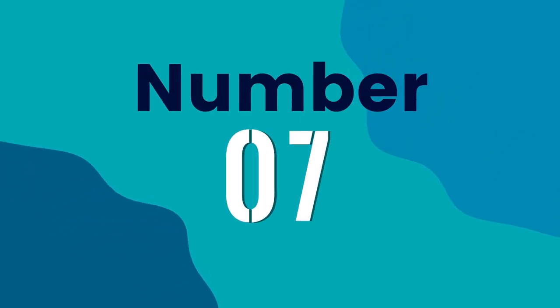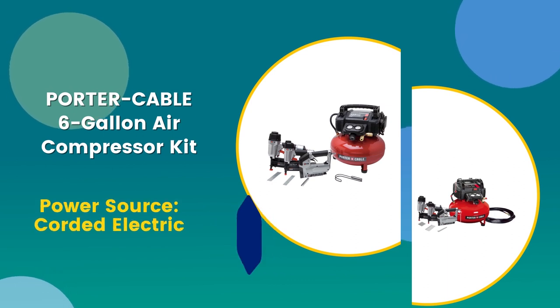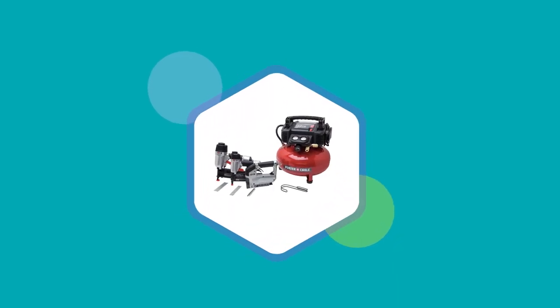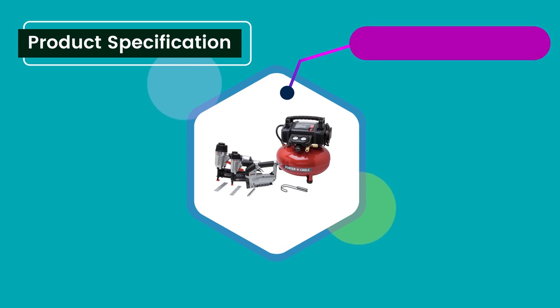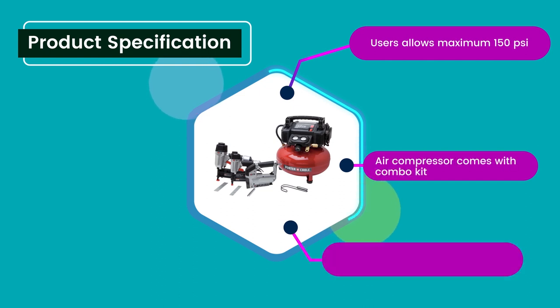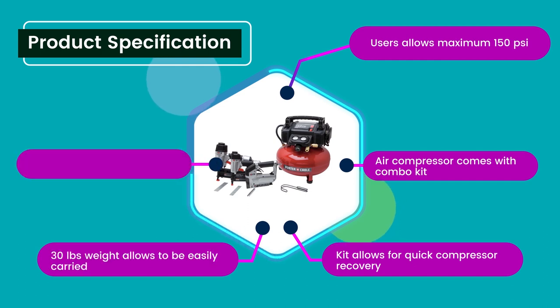Number 7: Porter Cable 6 Gallon Air Compressor Kit. Power Source: Corded Electric. 4.7 rating out of 5. Product Specifications: Maximum 150 PSI, combo kit allows for quick compressor recovery, 30 pounds weight allows it to be easily carried, and shroud allows better protection and portability.